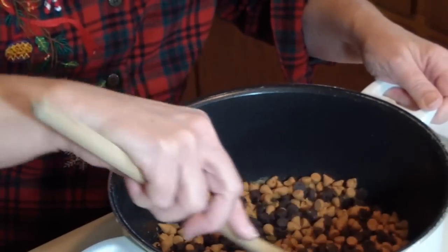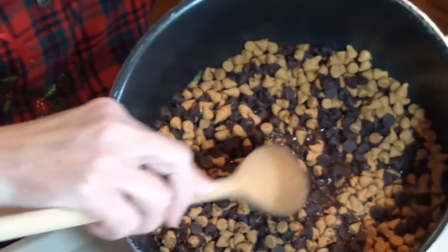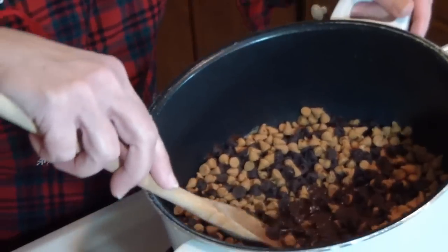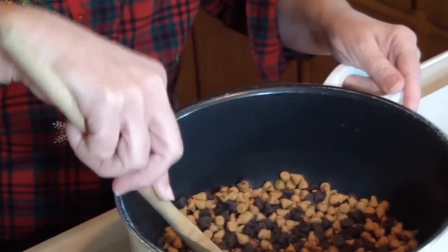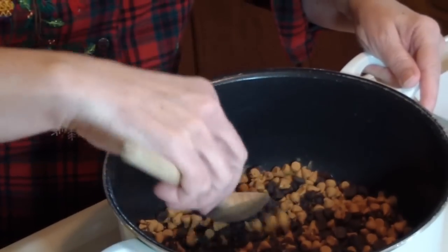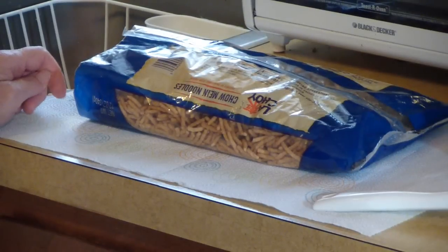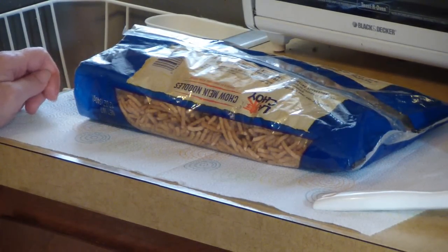I just have to wait for the heat to start to do its thing. Sometimes people make these in a double boiler, but I just like to shortcut and use a big old pan. I just stir it around, check it, make sure it's starting to melt evenly. You can see a little bit at the bottom — it's already starting to do its melting thing.